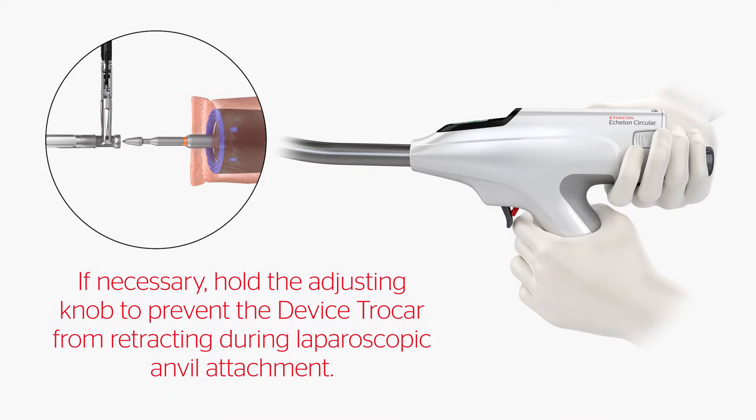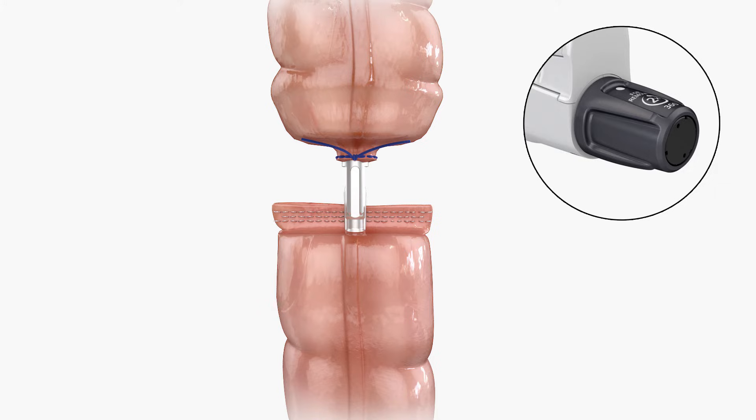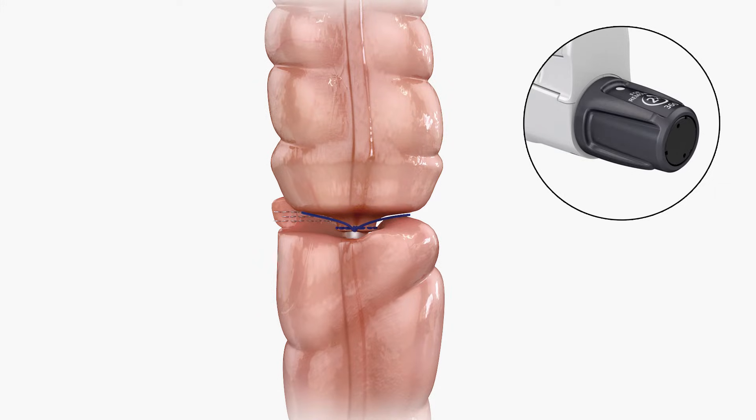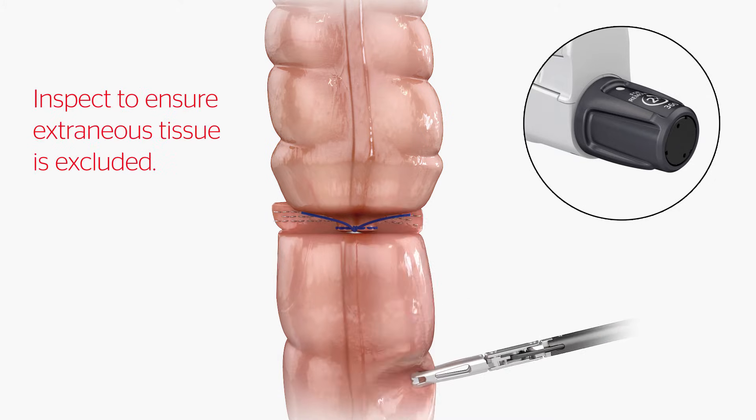If necessary, hold the adjusting knob to prevent the device trocar from retracting during laparoscopic anvil attachment. To close the device, turn the adjusting knob clockwise. During closure, keep the organ segments in proper orientation to prevent twisting of tissue and ensure extraneous tissue is excluded.